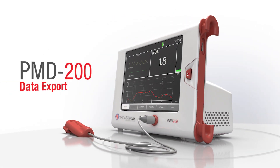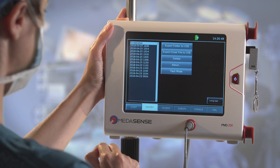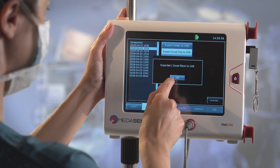Data export. If you wish, you can export the monitoring sessions onto a flash drive. Press the Export button and choose the required session, then export the Excel file to USB.